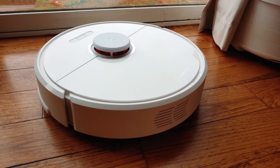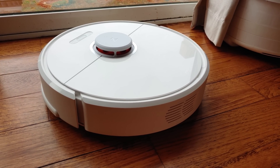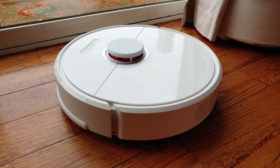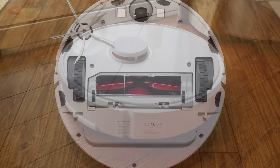With its third-generation robot vacuum, the Roborock S6 is being pitched as a more elegant solution than other robot vacuums and one that's also smarter and more efficient than the competition as well.